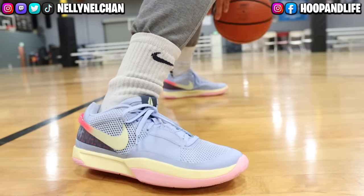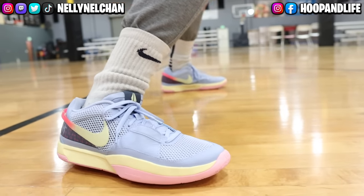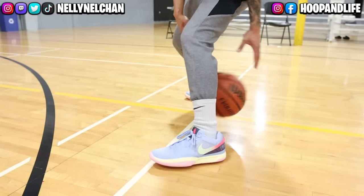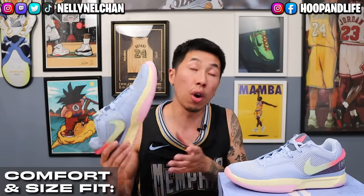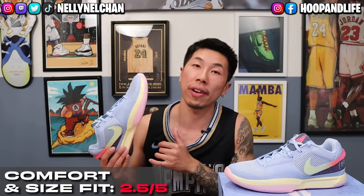As for comfort, these really didn't feel that good to me, especially in the beginning where it felt very hard, like cardboard. But even after breaking them in, they felt a little bit better — but it's not the most comfortable shoe. Overall comfort and size fit, 2.5 out of 5.